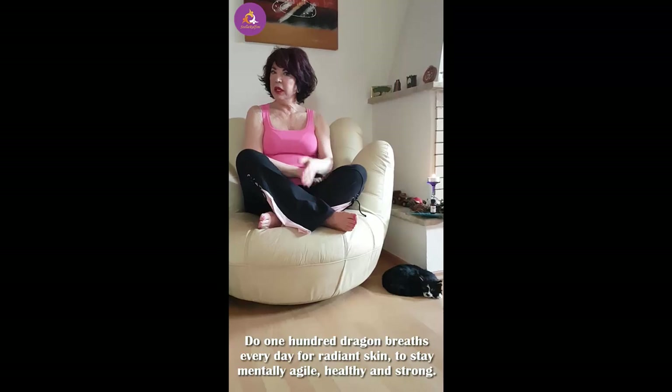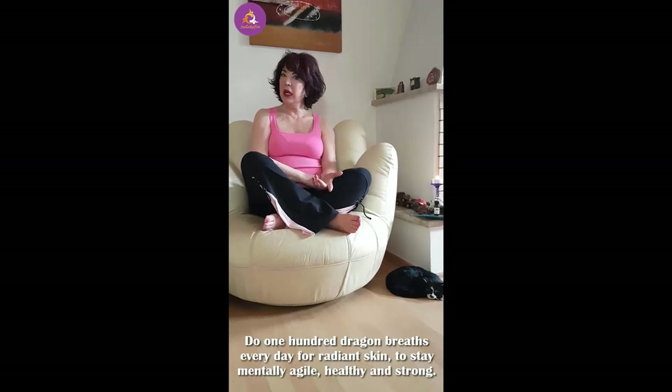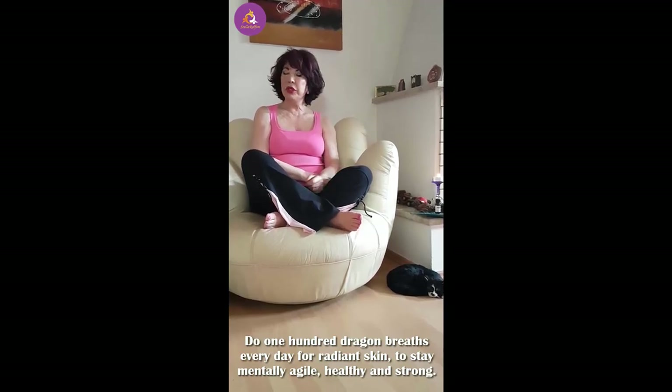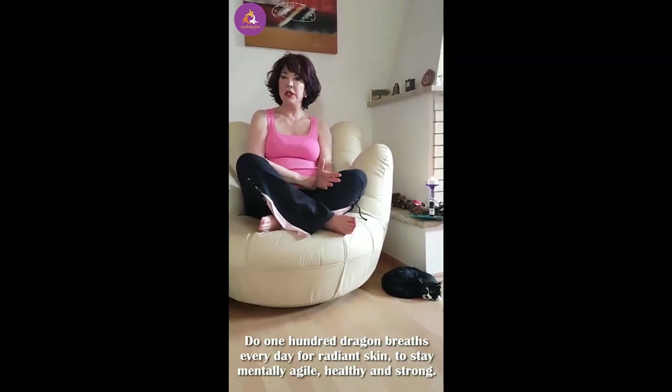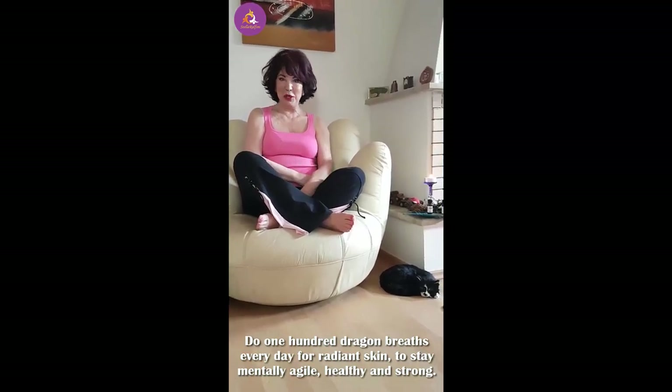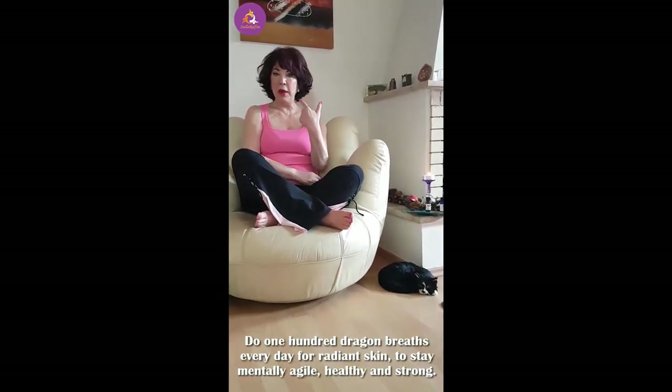There's research being done at the moment on breathing techniques like this, and they're saying that they could in the future stop people having diseases like Alzheimer's. Now, that I don't know, so you can't quote me. But what I can tell you is it's going to give you amazing skin.